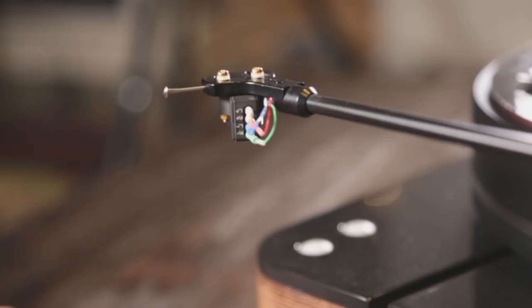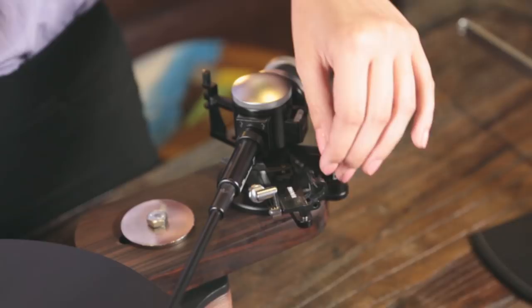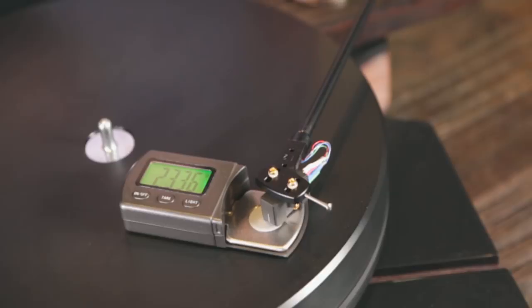Before you begin with any cartridge or cantilever alignment, please remember to check the tracking force with a cartridge scale to ensure that the force falls within the range recommended by the factory. It is usually approximately between 1.5 to 3 grams of force. If you do not check the vertical tracking force before doing the alignment, you run a risk of damaging your expensive cartridge because the suspensions on most cantilevers are not designed to withstand more than 3 grams of force.